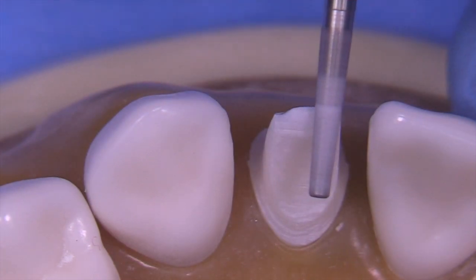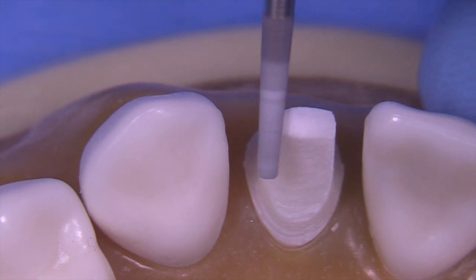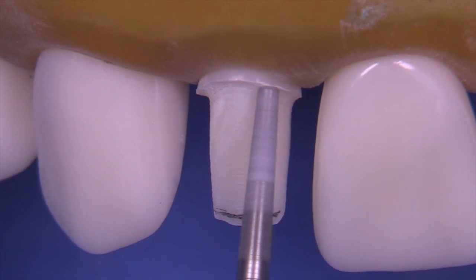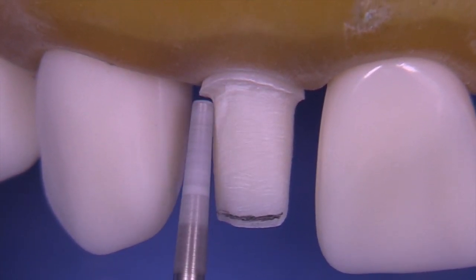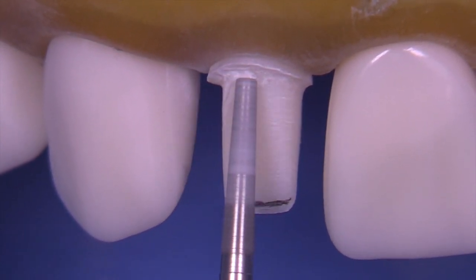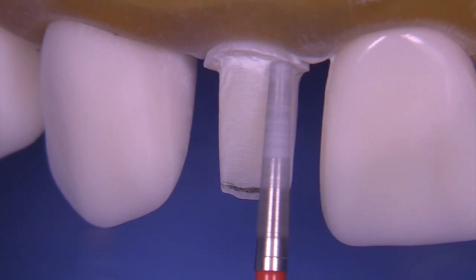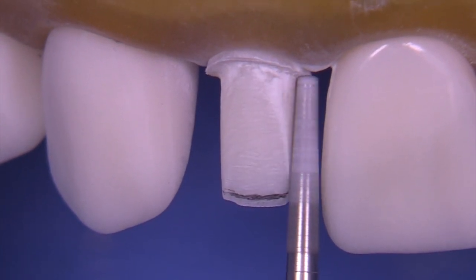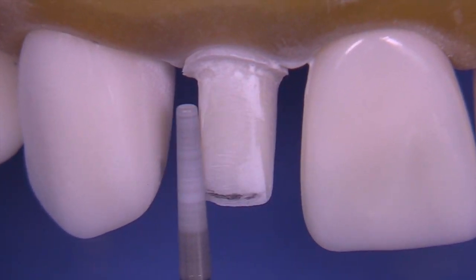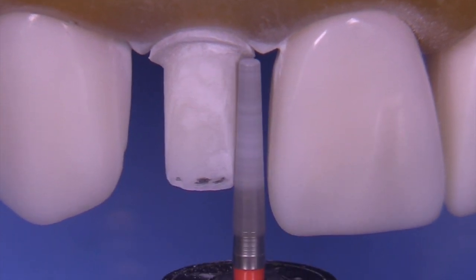We can continue to reduce on the incisal. At this point the incisal edge has become an actual edge rather than a flat area, so while we're reducing we can angle the bur a little bit to get a little more lingual clearance at the same time. The tip of the bur can be used to gauge how wide the shoulder is. We're using the red stripe diamond at this point because it provides a smoother finish, which is desirable.